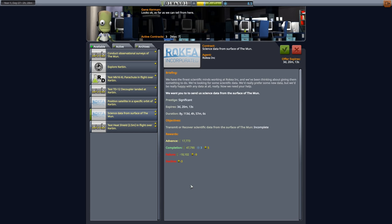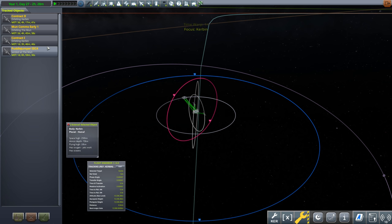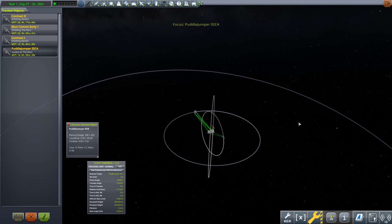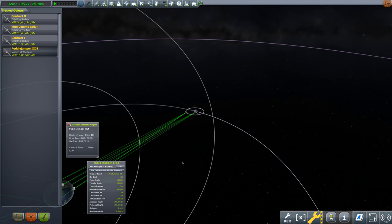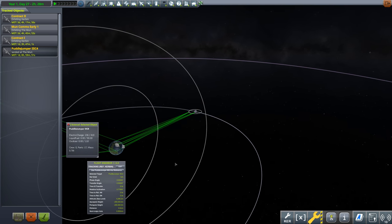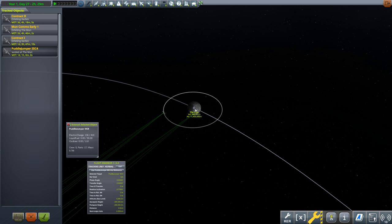We have 1,400 delta-v — let's take that mission and get more money. We also have a contract to transmit or recover scientific data from the surface of the moon. We have data on the moon from our lander! We'll take that and jump across to Puddle Jumper 3C4 on the moon. I did refly it — it's now landed on its side, which is a bit of a problem, but I wanted to check whether the contract was still available.